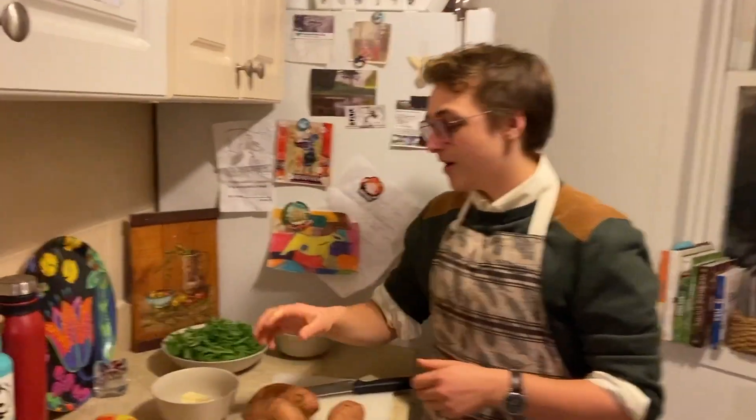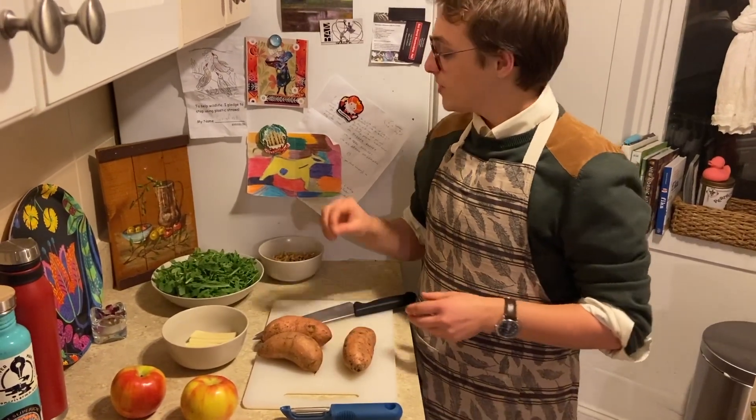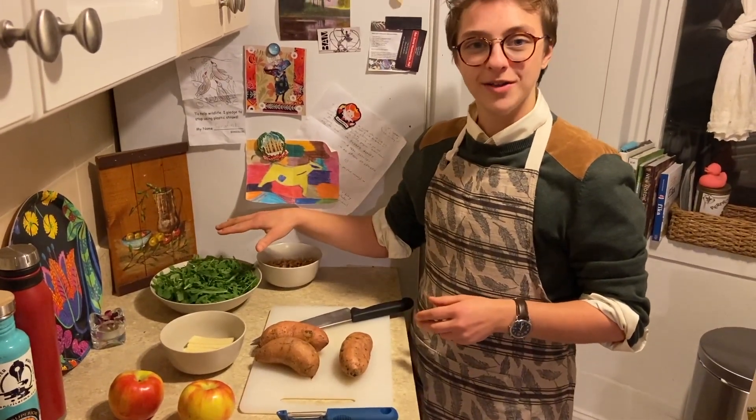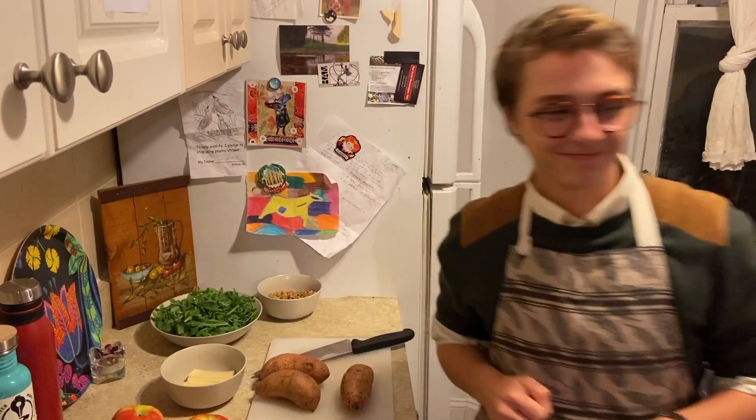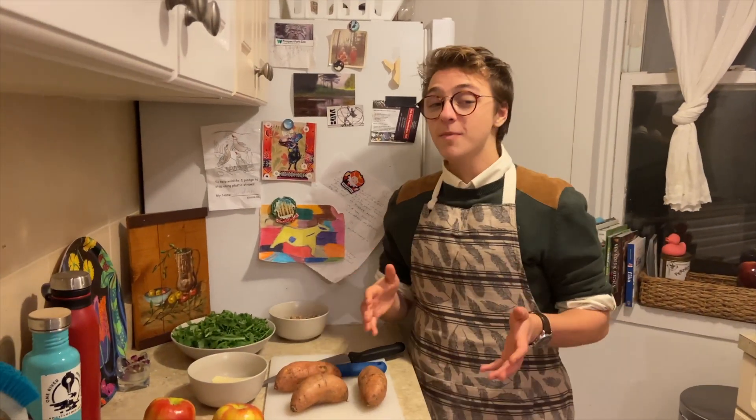I'm Scout Swanger, originally from Merrimack, New Hampshire, but I currently reside in New York City. Today I'm going to be making a chicken breast with apples and Gruyère cheese over mashed sweet potatoes, with a side salad of arugula and walnuts. Let's get cooking.